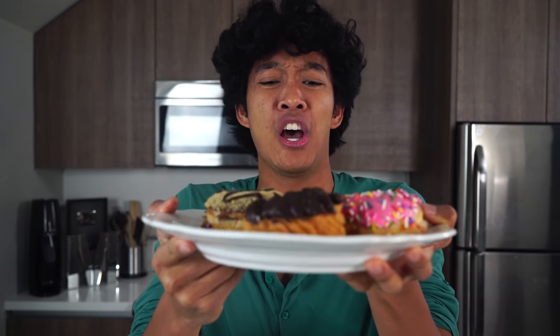Thank you guys so much for watching today's video. I will see you guys tomorrow at 12 p.m. for another new video. I love Popin' Cookin'. I love donuts. Peace!